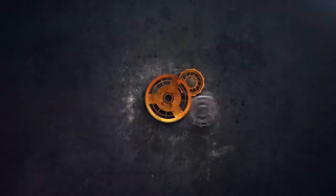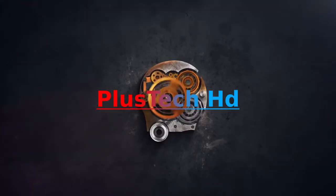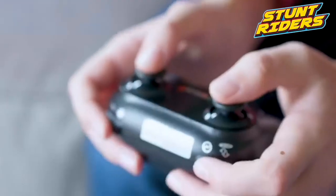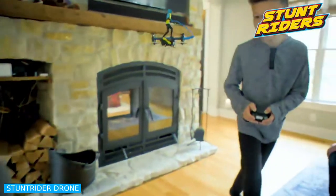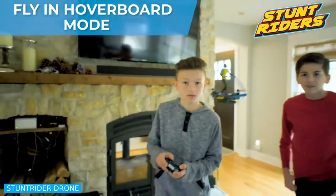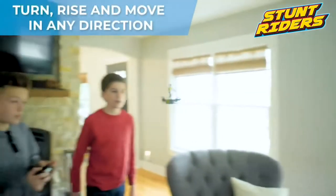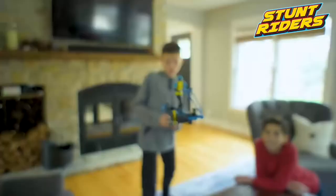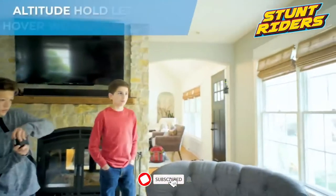Stunt Rider Drone. This small robot for youngsters is designed with kid-friendly propeller guards for increased safety and durability. This mini RC flying toy is very easy to fly with one-key start/stop and simple joystick directional controls, altitude hold,